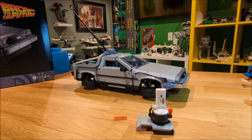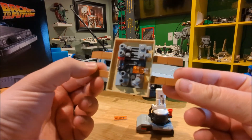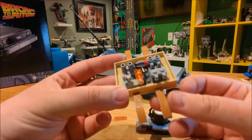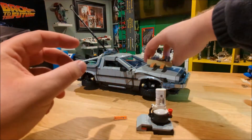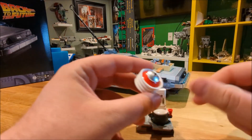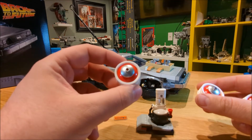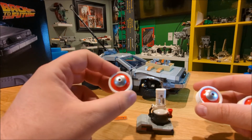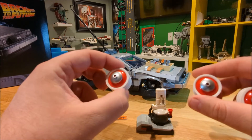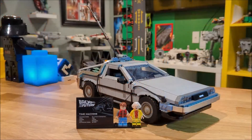If Part 3 was your favorite, you can also convert the car into that version. A piece straps onto the hood of the car as it was on the train tracks, and they've included an extra set of rims that clip right onto the wheels to roll on a set of train tracks, making sure it travels from past to present.